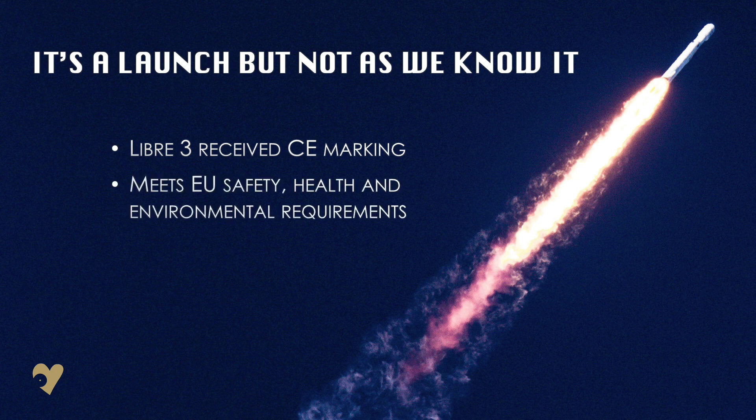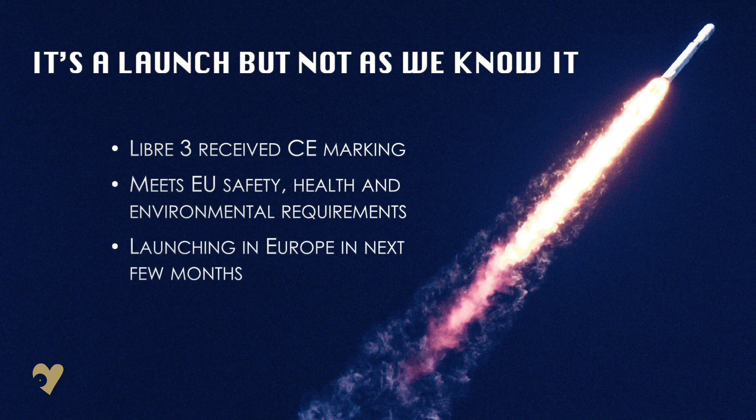Although the UK is not included in this, it's rumoured that a launch will be here in early 2021. We do know that the NHS are in discussions with Abbott and will be making the Libra 3 available on prescription in the same way as Libra 1 and 2.